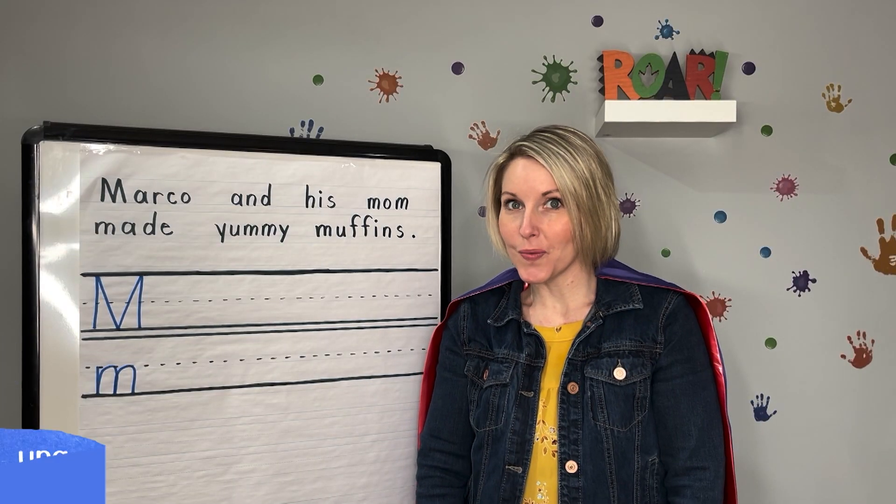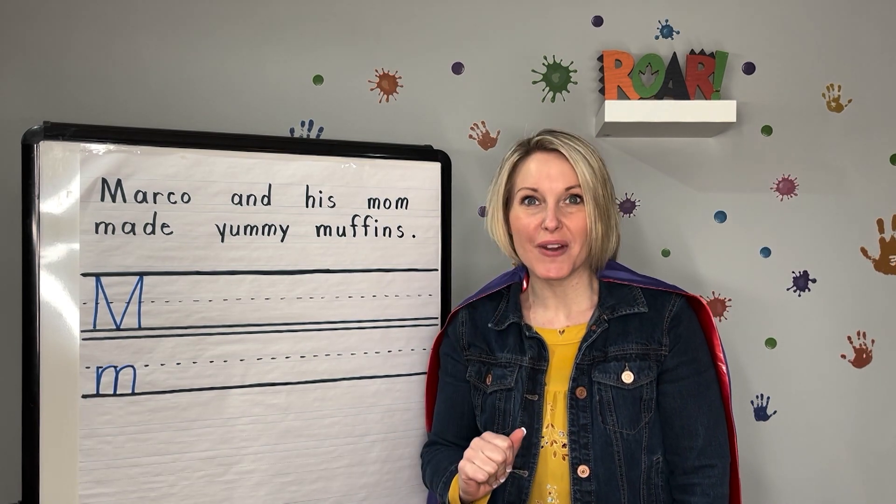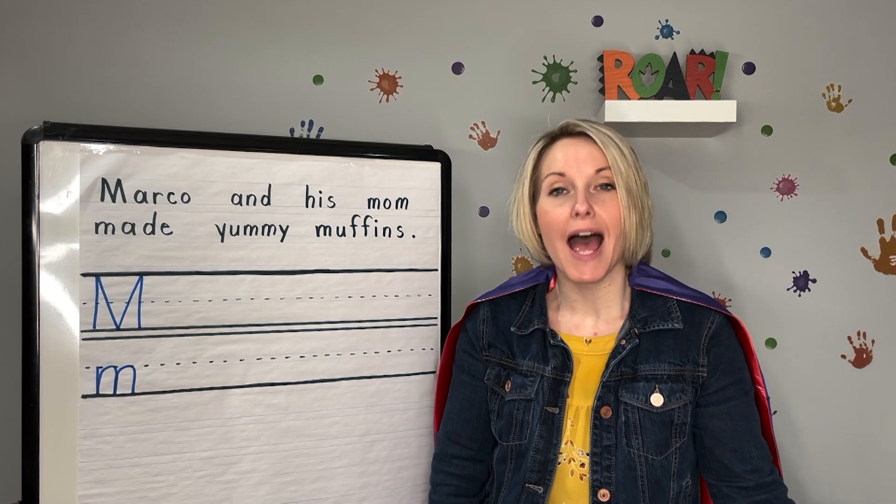Hi Letter Heroes! Are you ready to learn about our letter of the day? Today's letter is the letter M.